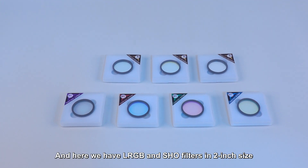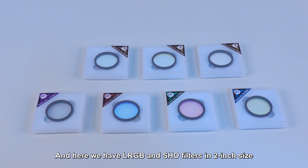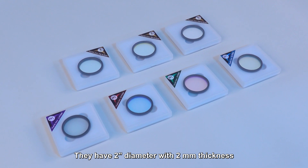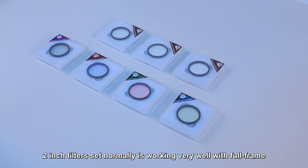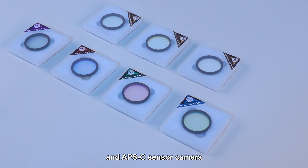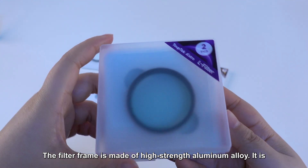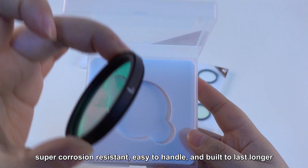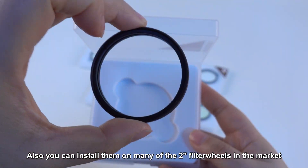Here we have LRGB and SHO filters in 2-inch size. They have a 2-inch diameter with 2mm thickness. The 2-inch filter set normally works very well with full-frame and APS-C sensor cameras. The filter frame is made of high-strength aluminum alloy and is super corrosion-resistant, easy to handle, and built to last longer. Also, you can install them on many of the 2-inch filter wheels in the market.